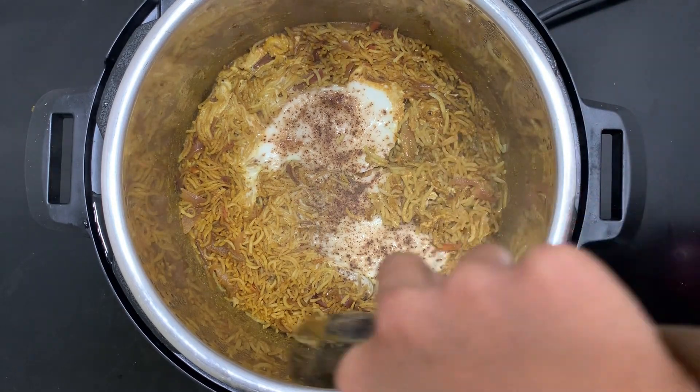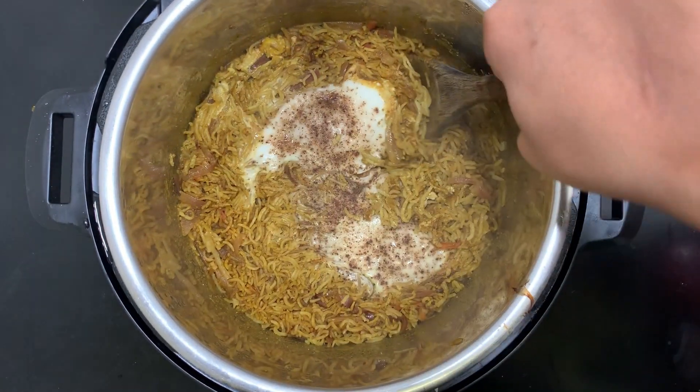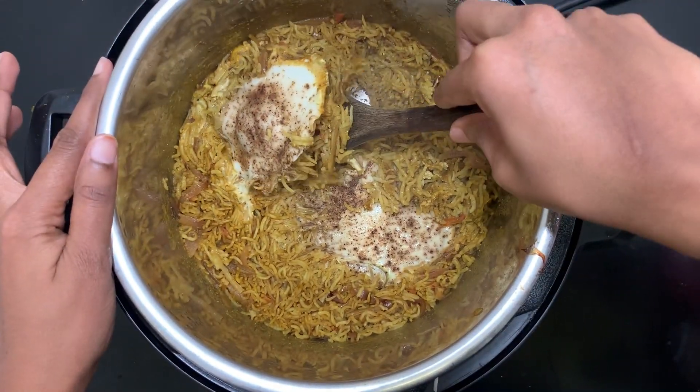Wow, I can smell the eggs! That's it — our egg drop biryani is ready. Let's see how it has turned out.